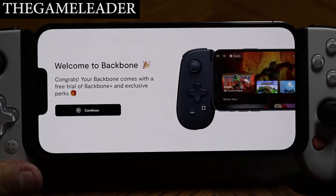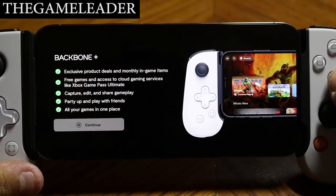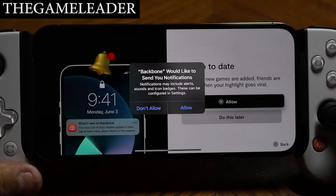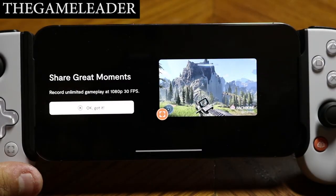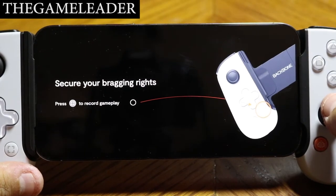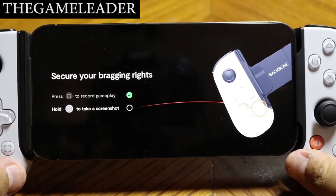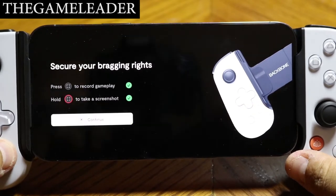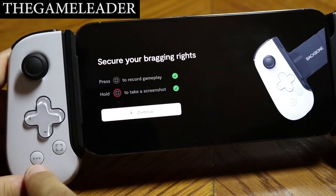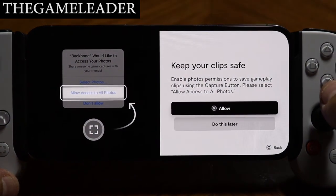Pick your Backbone display name — I'll use the same one as my PlayStation. Welcome to Backbone! It comes with a free trial of Backbone Plus, which includes exclusive perks, monthly in-game items, and free games. I'll allow notifications to stay up to date. For gameplay recording it supports unlimited clips at 1080p 30fps. Press once to record; press and hold to take a screenshot.